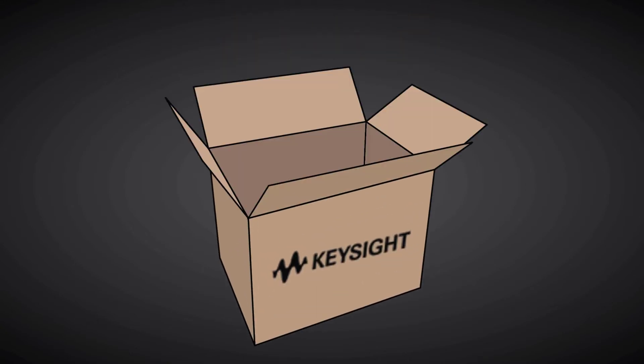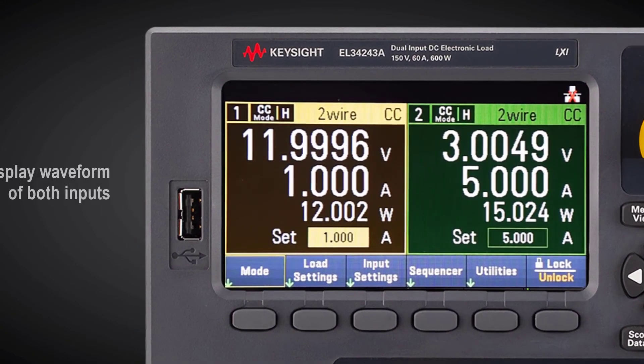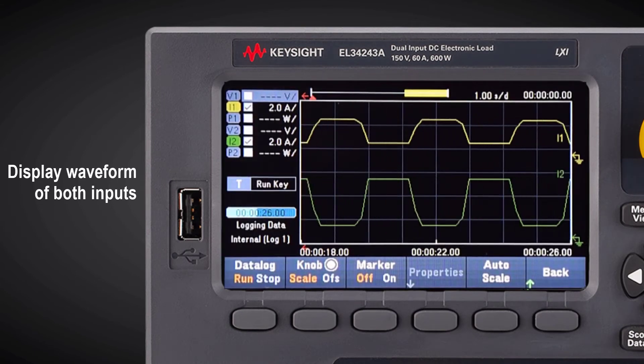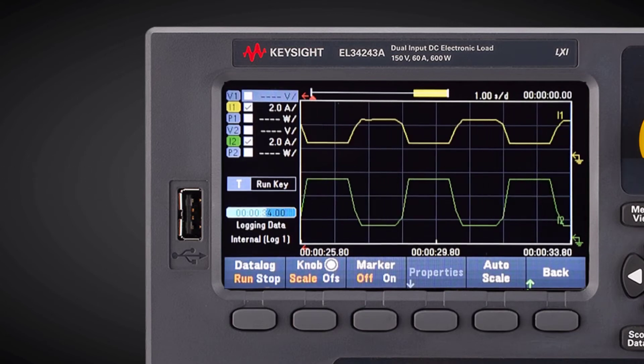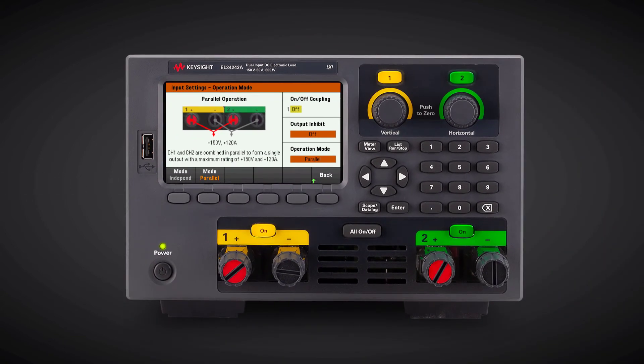After purchasing an EL30,000, he was able to overcome his test challenges and measure both the main and auxiliary outputs using a single instrument. Moreover, he was also able to increase the input current easily using the built-in parallel feature — an additional benefit when there is a need to test higher power.